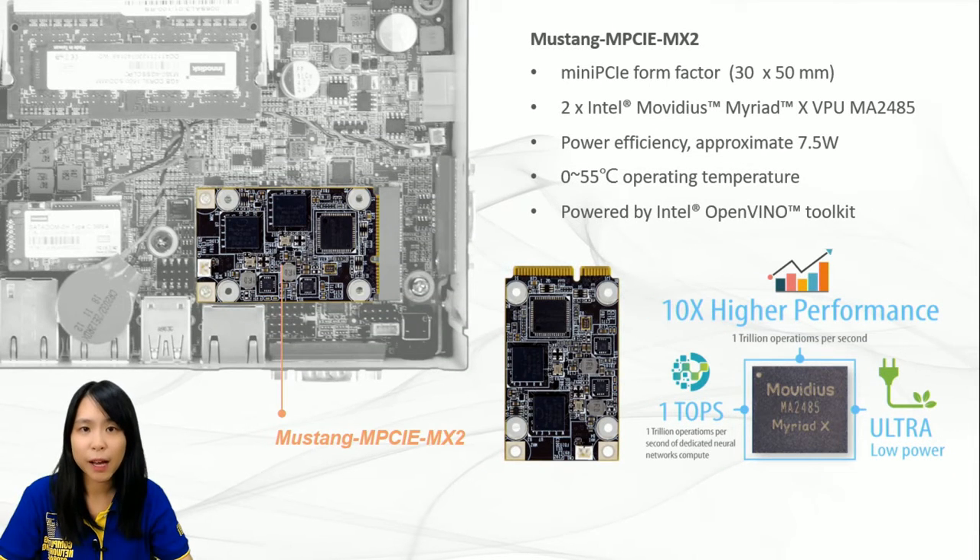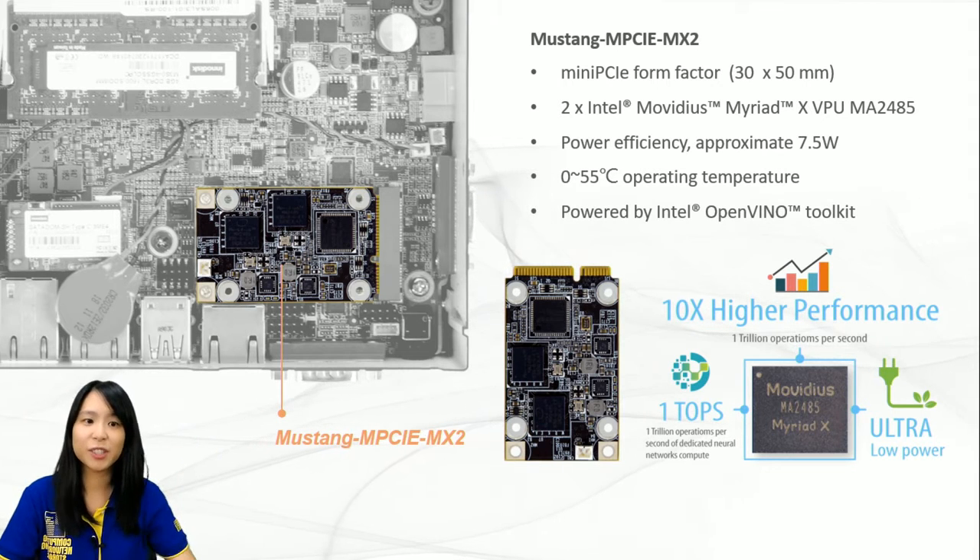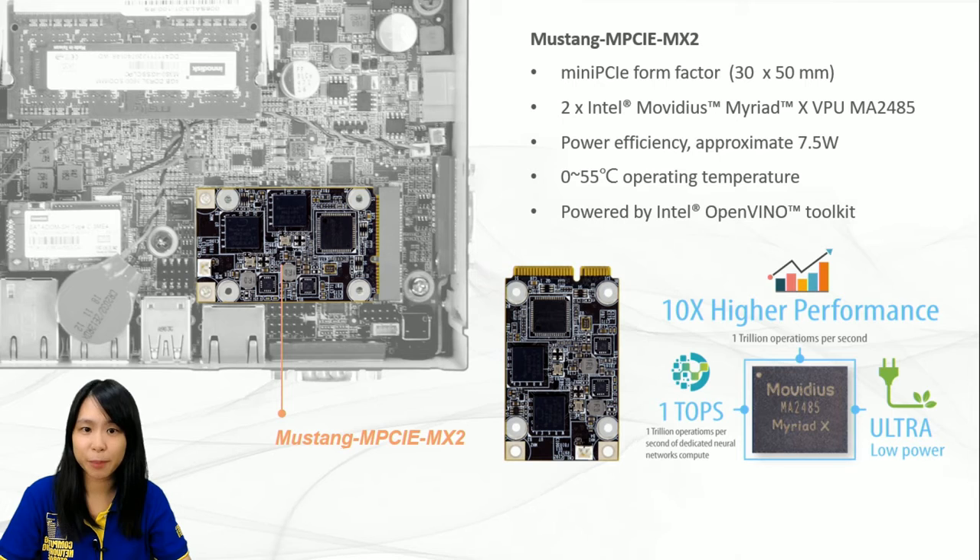To speak more about this mini PCIe module card, as you can see from the photo, these two Intel Movidius Myriad X VPUs could dedicate deep neural network topologies. With the advantage of power efficiency and high performance, it is perfect to be implemented in AI edge computing devices such as ITG100AI, reducing total power usage and providing longer duty time for rechargeable edge computing equipment. Mustang MPCIe MX2 is fully developed and manufactured by the IEI team.